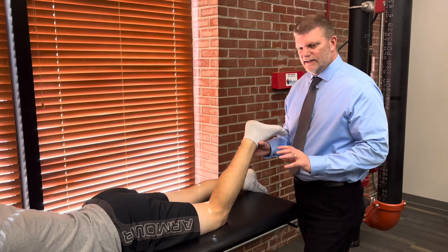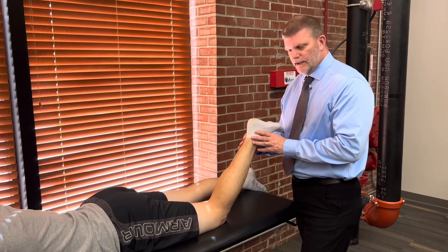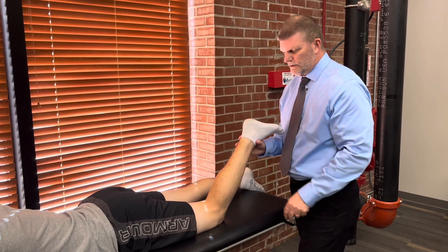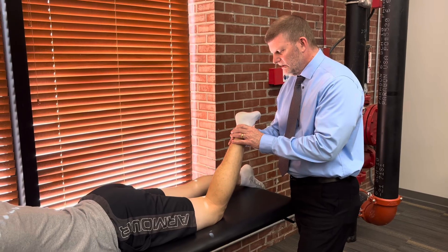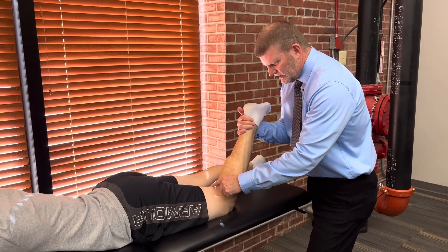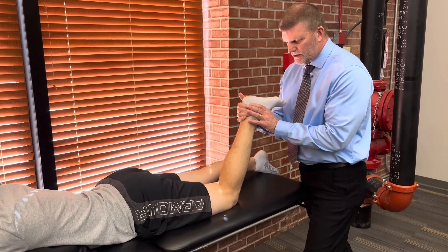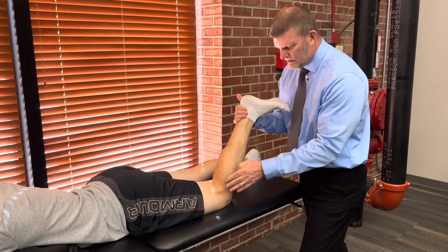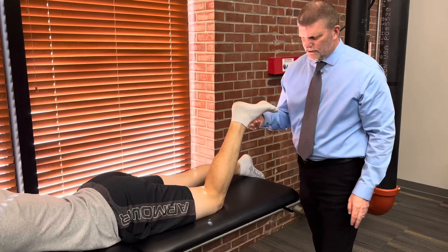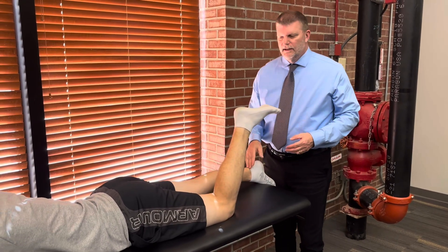Now if I want to determine which hamstring may be weak after detecting a little bit of weakness, I can turn his foot by rotating his tibia one way or the other to selectively recruit either the medial or lateral hamstrings. If I internally rotate his foot and have him hold, you can probably even see his semitendinosus and semimembranosus are firing really well. If I want to check the biceps femoris, I have him externally rotate and hold, so I can selectively check the lateral hamstrings. That gives me grades five, four, and three.